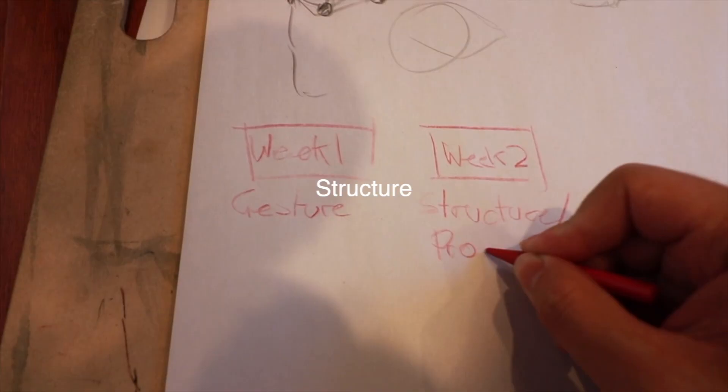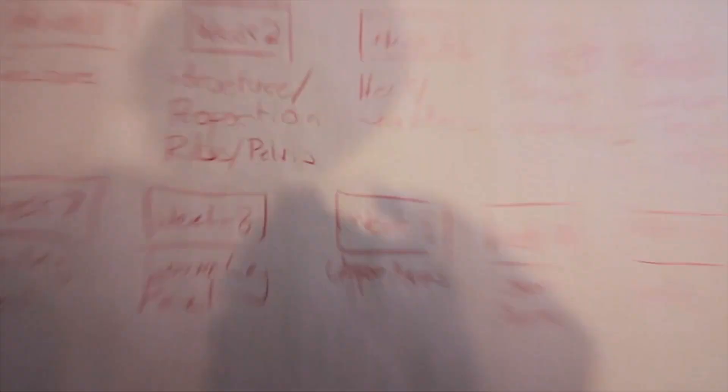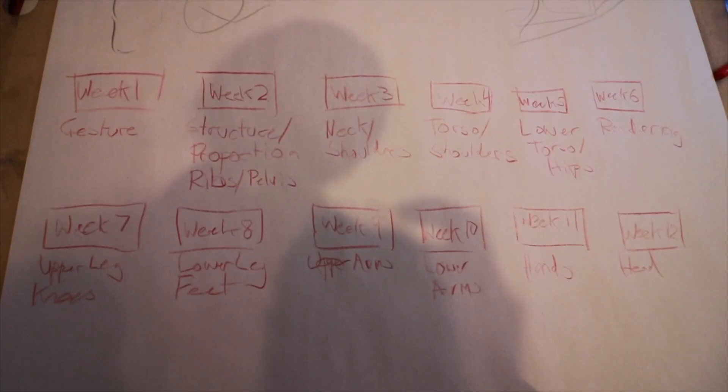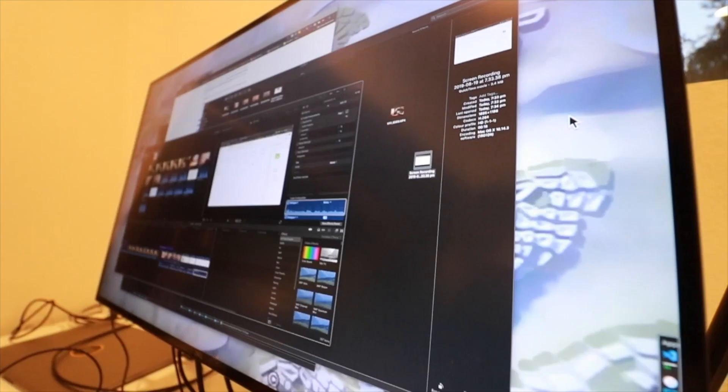The class is broken down into 12 weeks, and in each week you learn about a new body part. The first week was gesture, the second week was torso, pelvis. If you go online to his website, you can see the whole syllabus. There were nine people in the class including me, and each week we would put our homework into a file, and that file would be critiqued later. Classes were taught through Skype and were scheduled to be three hours long, though a lot of the time we did go overtime.